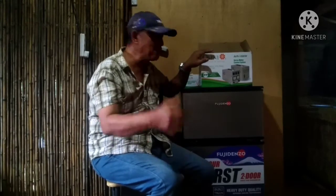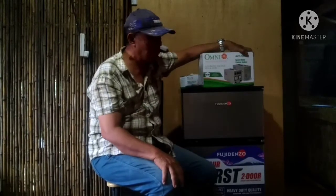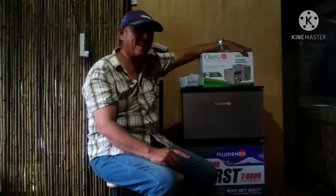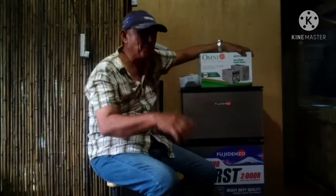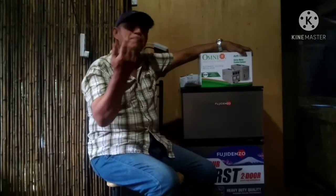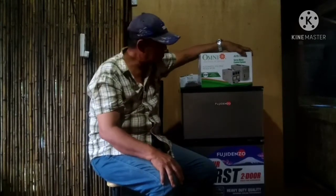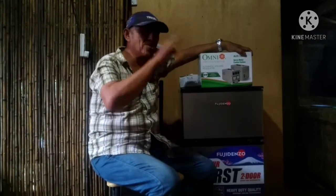Ano pa ang function ng AVR — automatic voltage regulator? Mayroon pa siyang secreto. Pag magbrown out, mostly pagbalik ng korente ay high voltage yun. Bakit? Kasi pagbrown out, yung mga bahay ng kapit-bahay natin ay nag-take off ang kanilang circuit breaker, kaya tumaas ang voltage.